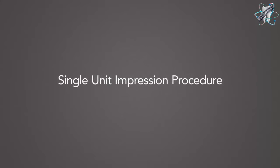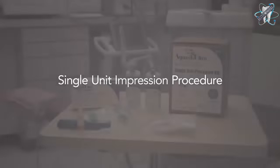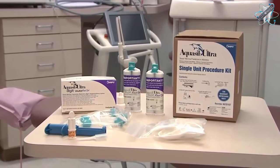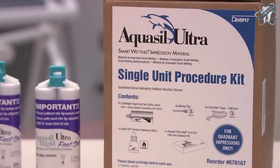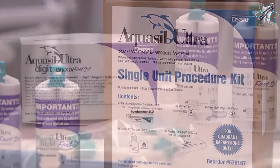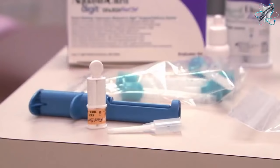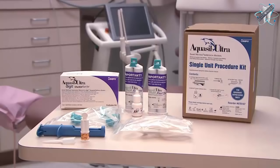This is a demonstration of a single unit impression using Aquasil UltraSmart wetting impression material. The Aquasil Ultra Single Unit Procedure Kit is a unique combination of Aquasil Ultra products designed to work together flawlessly, providing a complete solution for taking precise and predictable single unit impressions.